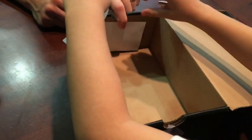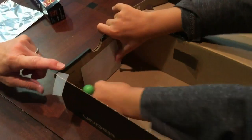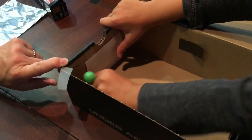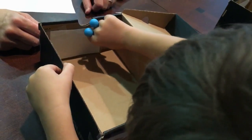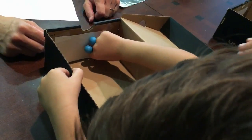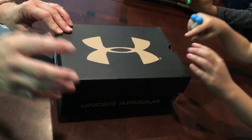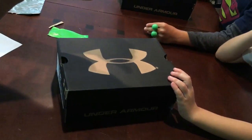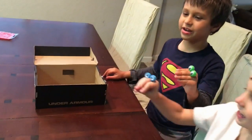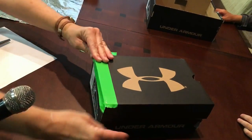Alright, boys, start taping. I'll hold it, you tape it. Murray No. 1, you're doing great. Here's a final tip: if you close the box and sunlight can get in, your solar eclipse viewer will not work. So we have handy dandy duct tape, and you're gonna cover up every single place where light can get in.